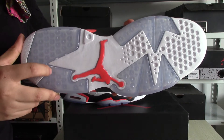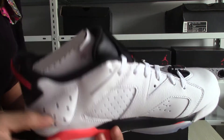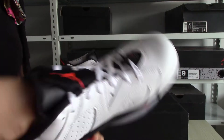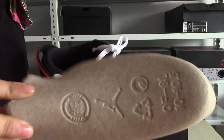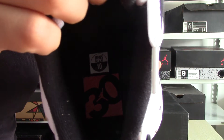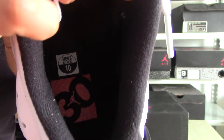And the bottom. Super clean. The shoe tree. You can see 3, 0 and the German logo and the size label.